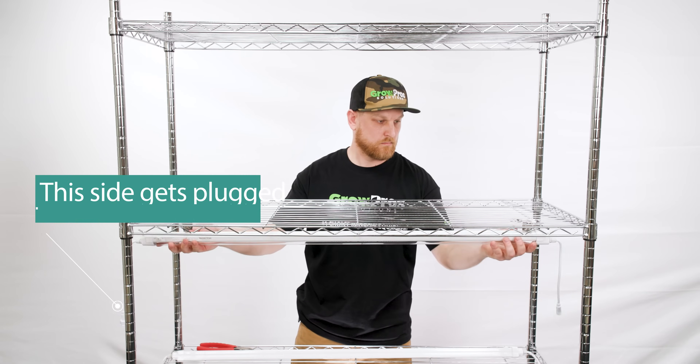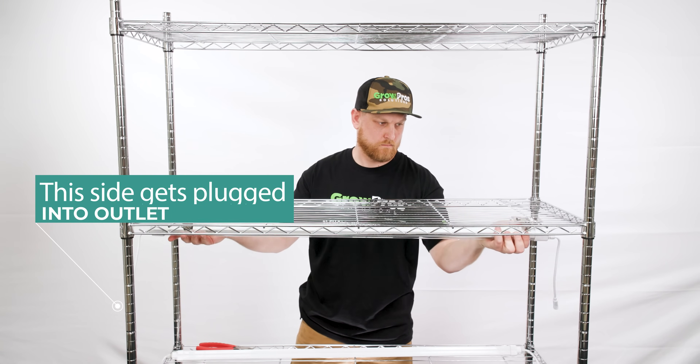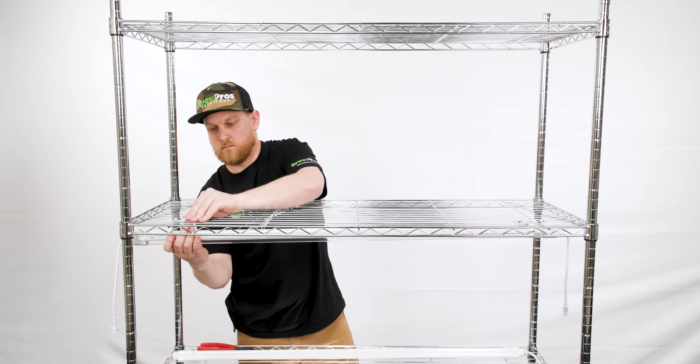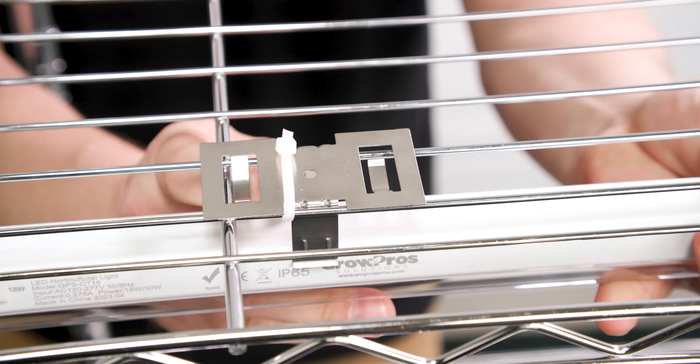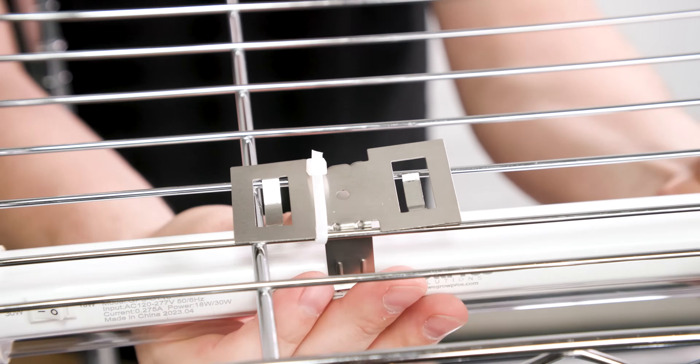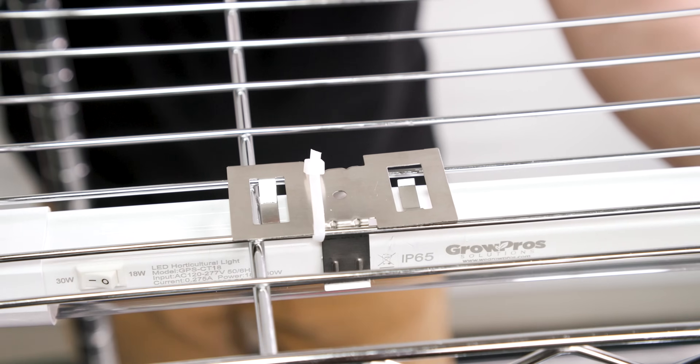Orientate the clone light plug to make sure that the plug adapter is on the side that you want to plug into the outlet. Then you're going to secure the clone lights into the mounting clips — make sure they're a snug fit and they clip together.